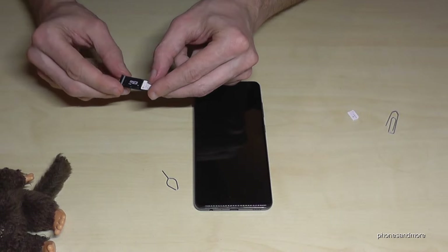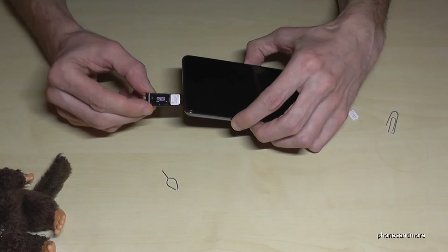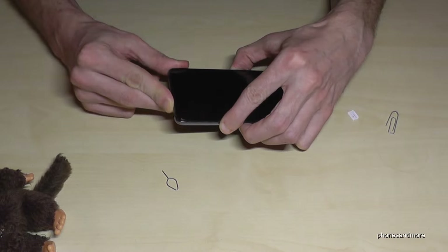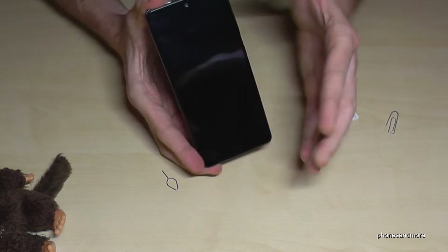When you're ready, you can put your construction just back into the phone like this. Make sure that it's well closed — and yeah, that's it!